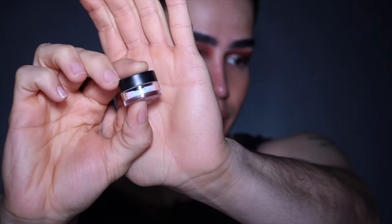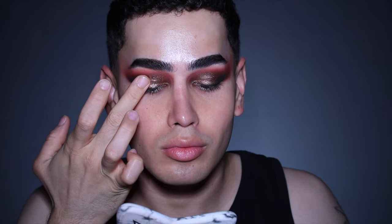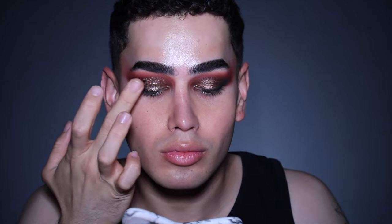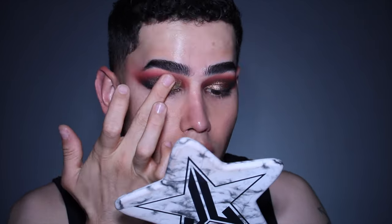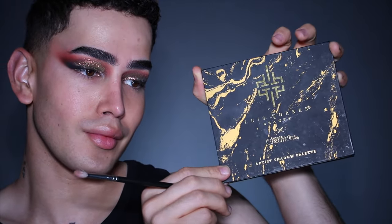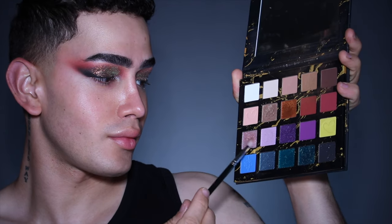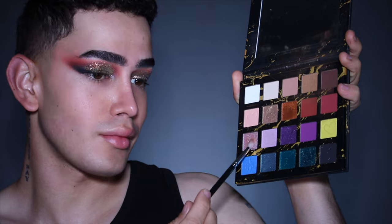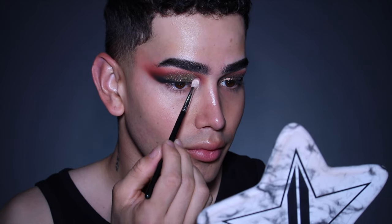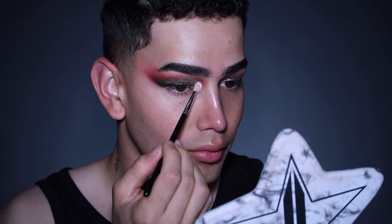Using Iridescent White Glitter by MAC, I'm going to be pressing this into my eyelid to prevent as much fallout as possible. Then using the Louis Torres and Beauty Creation Artist Shadow Palette, I'm going to use the shade Leo x2 in my inner corner, just to break away from the warm tones and give a cool tone, icy look to the inner corners.